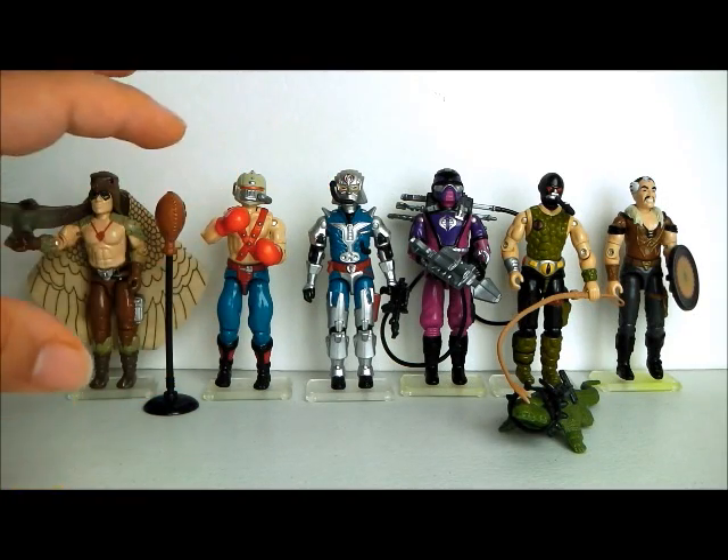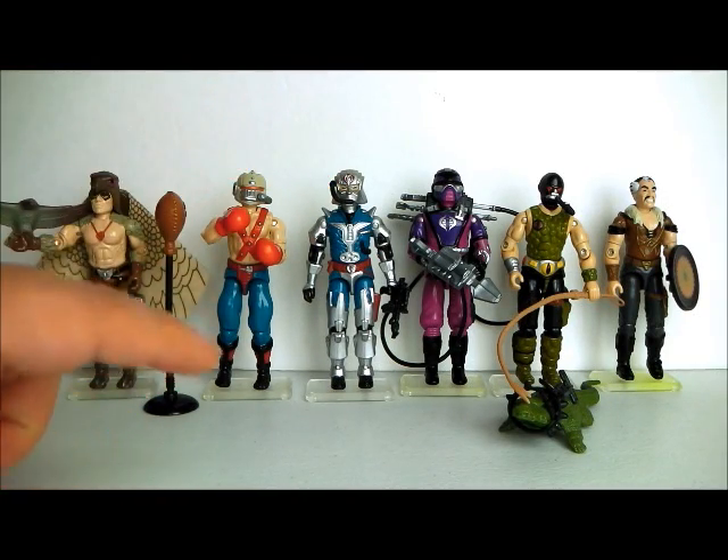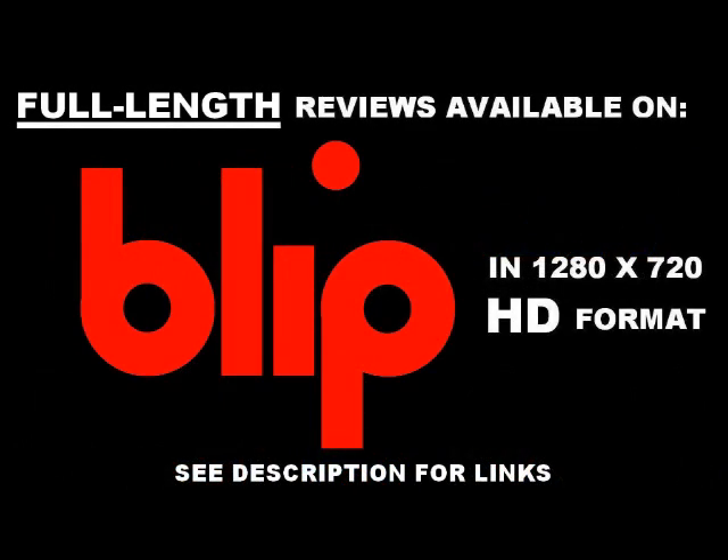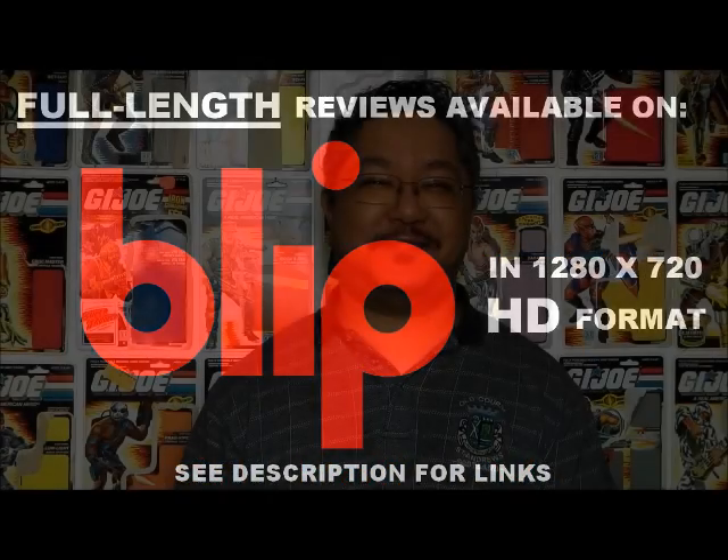I'll admit, 1987 was a kind of a strange year for the bad guys. Hello everyone, I'm Kevin, otherwise known as Forum BX257, here to bring you another 1980s G.I. Joe toy review. And today I'll be taking a look at the 1987 Cobra Commander with battle armor.